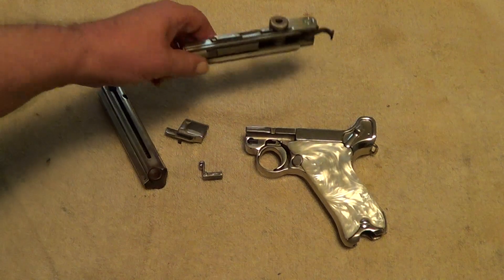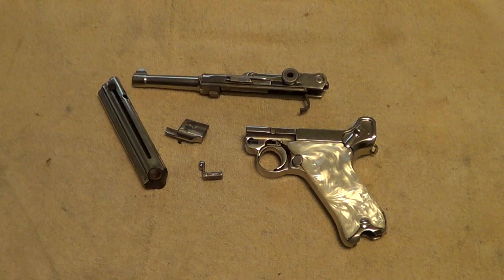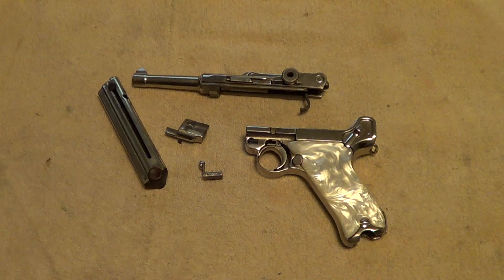There are plenty of other takedown videos of Lugers on YouTube so I won't go into all that detail — you can find those easily enough. I want to do an end-of-video shout out, and this one's for Kit Badger. I'll put a link to the channel in the description of this video — if you get a little free time, go check it out. Thanks for watching.